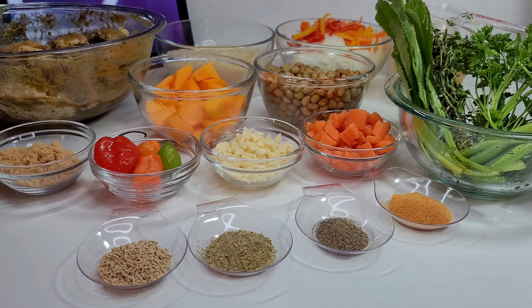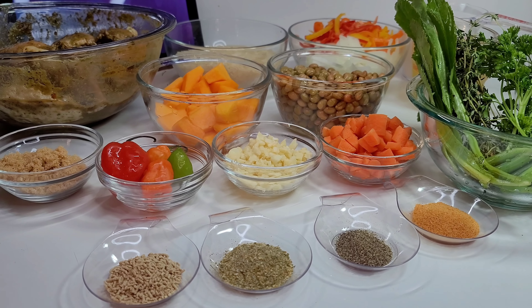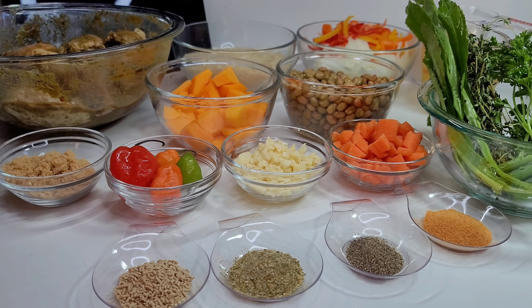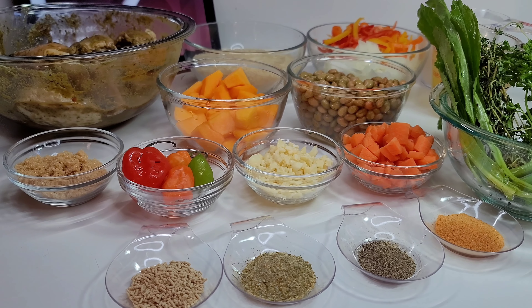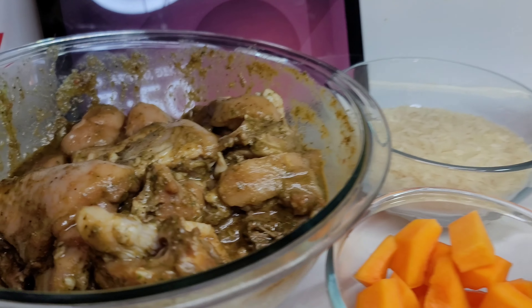Hi guys and welcome back to my channel. Today I will be sharing a recipe for Trini chicken pelau. If you're not familiar with pelau, it is like Guyanese cook-up rice — it's a one-pot dish where you add all your vegetables, rice, meats and everything into one pot, and it's absolutely delicious.